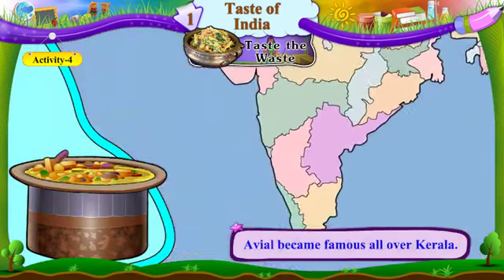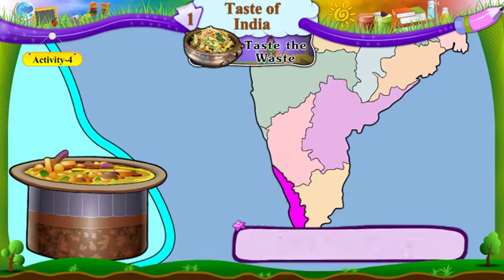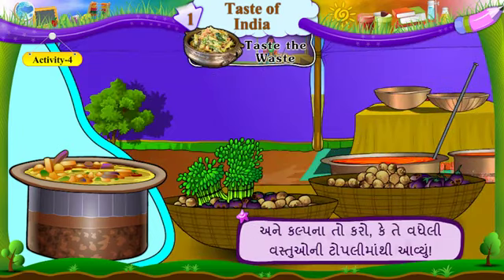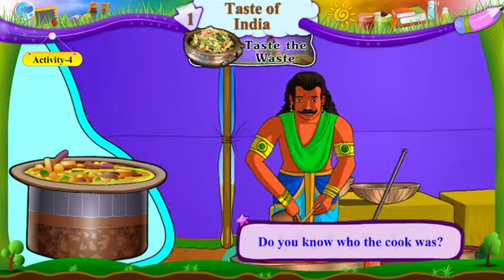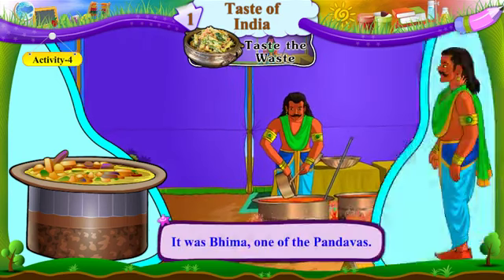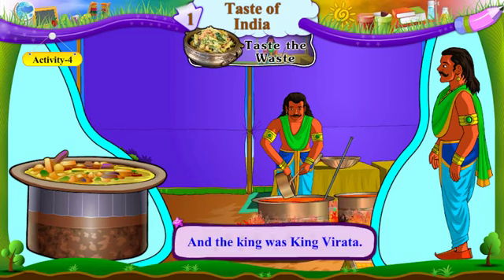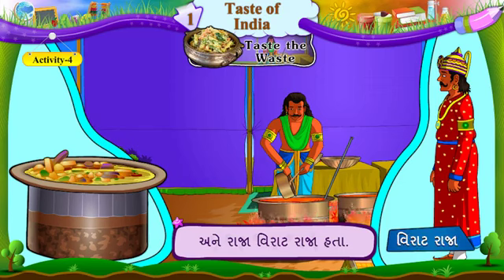Avial became famous all over Kerala. Avial akha Keralma prakhyat thayo. And just imagine, it all came from a basket of waste. Ane kalpna to karo ke te vadhe li vasthuoni topli ma thi aviyu. Do you know who the cook was? Shutam ne khabar che, te raso yo kaun hato? It was Bhim, one of the Pandavas. Te Pandavoma no ek Bhim hato. And the king was King Virat. Ane raja Virat raja hata.